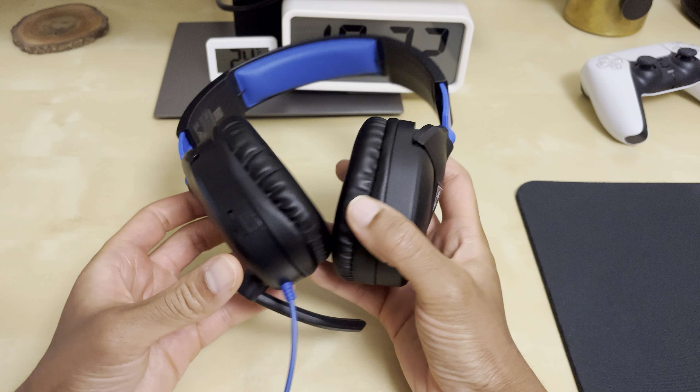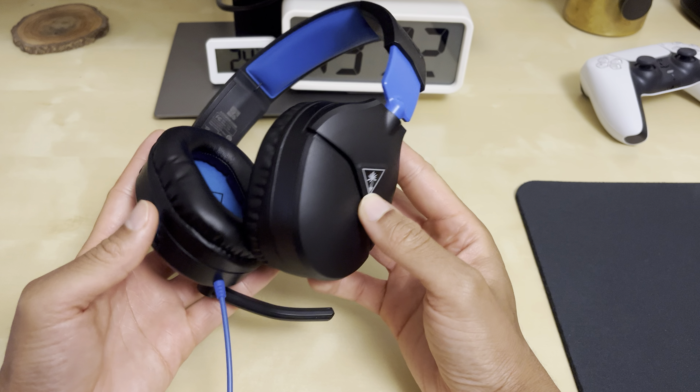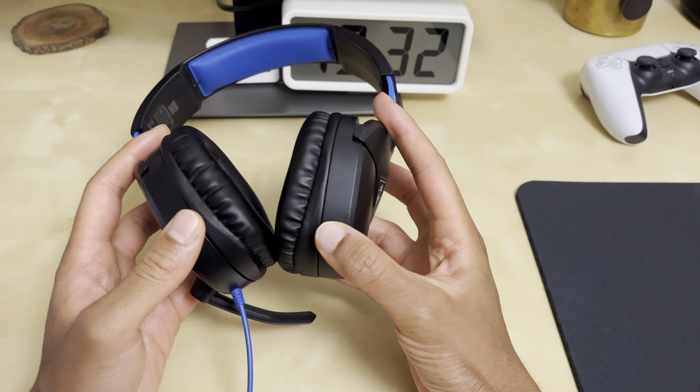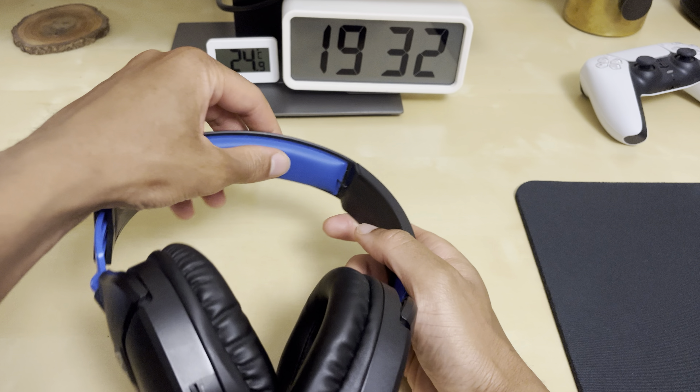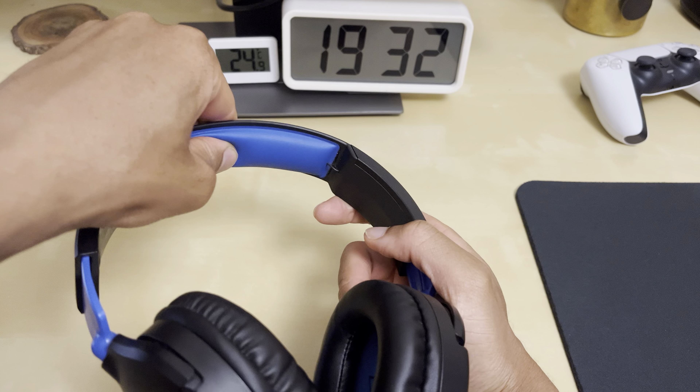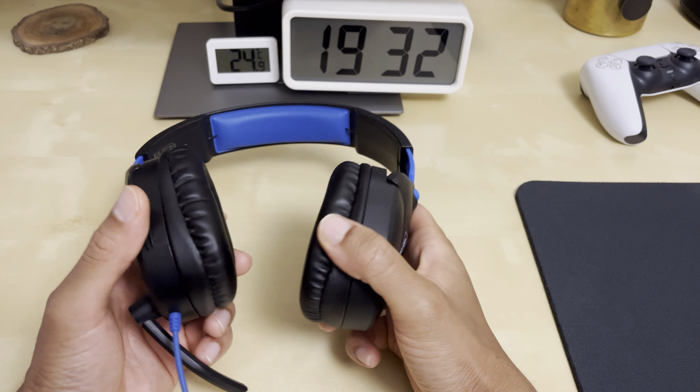I think they look decent. It's got the little volume rocker here. It hasn't got any extra buttons on here or anything. It's quite a simple design and overall I like it. The cushion is nice and soft on the ear cups and all that, and yeah, I'm a big fan of them.